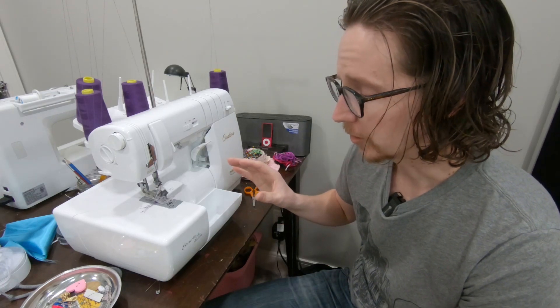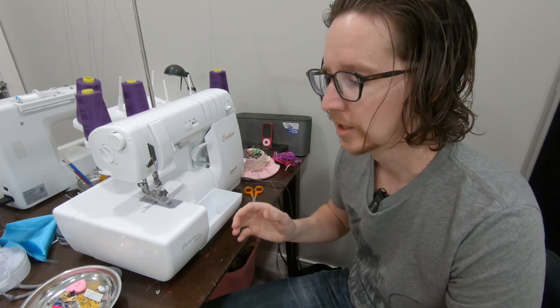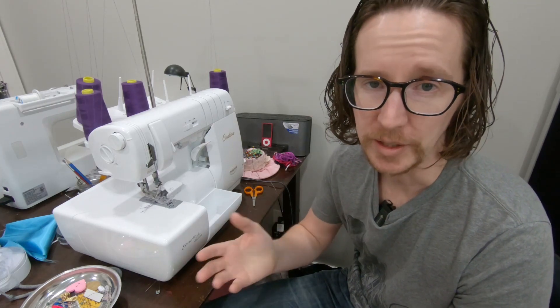There aren't really any solutions out there that I know of from Baby Lock or from any of the other manufacturers — there are a couple out there. So that was sort of the problem that my wife had, and she came to me with my 3D printer and said, hey, how about you make me something useful?